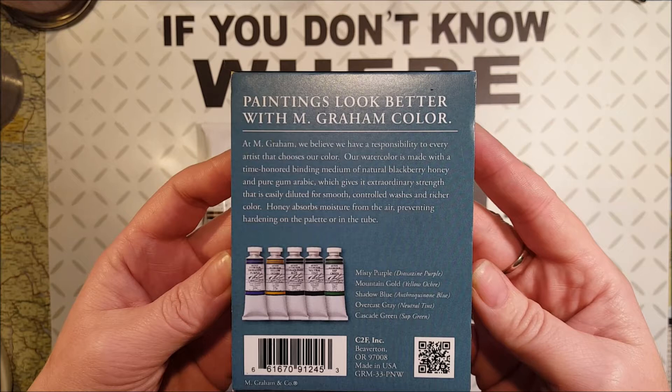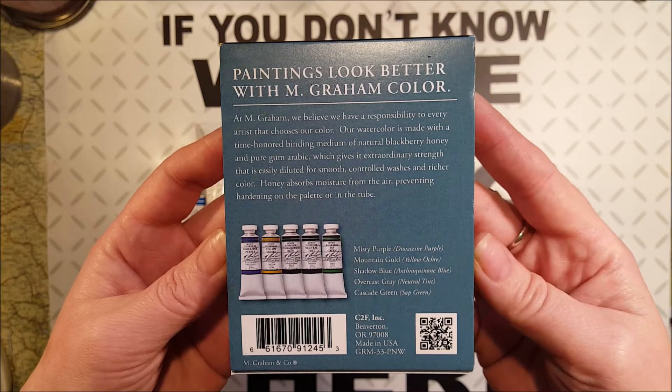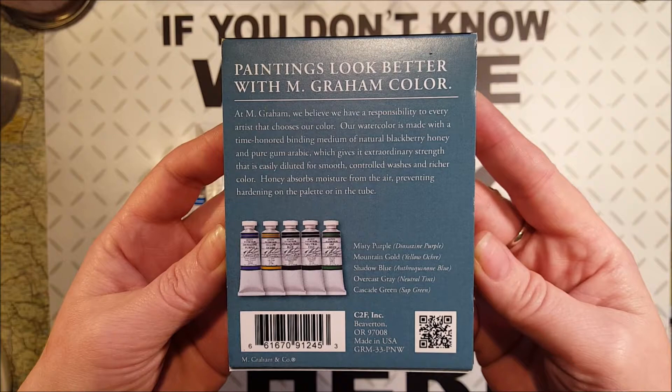This set comes with misty purple, which is dioxin purple; mountain gold, which is a yellow ochre; shadow blue, which is anthracrinone blue; overcast green, which is a neutral tint; and cascade green, which is a sap green.